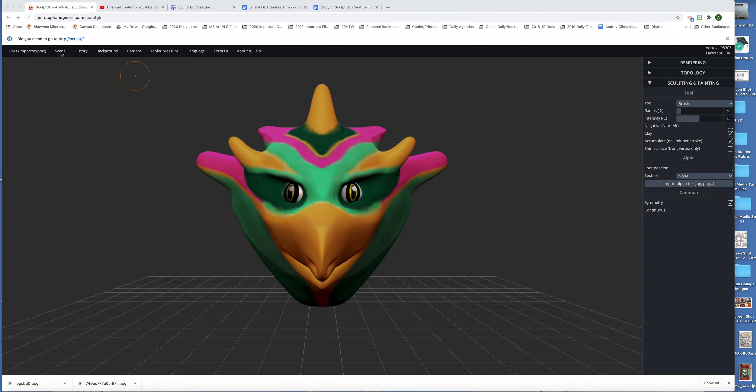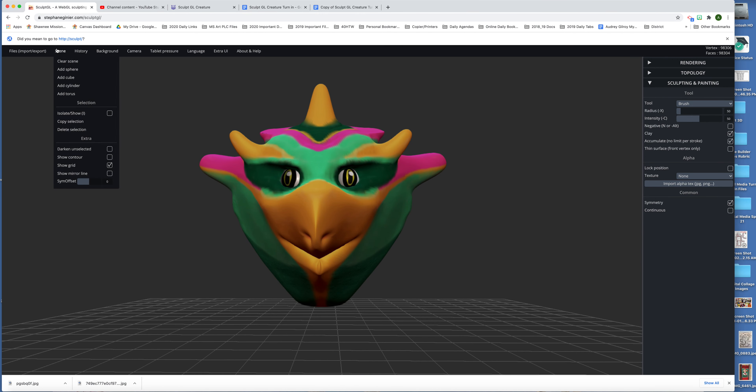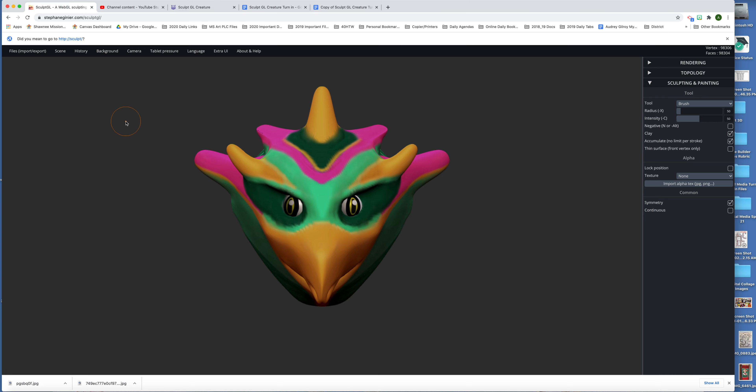Before you take your pictures, you want to make sure that you have your grid turned off. You can see the lines at the bottom of your sculpt. You're going to need to go to Scene, then go to Show Grid, and uncheck it. So before you take your pictures of your sculpt, make sure to do that step.